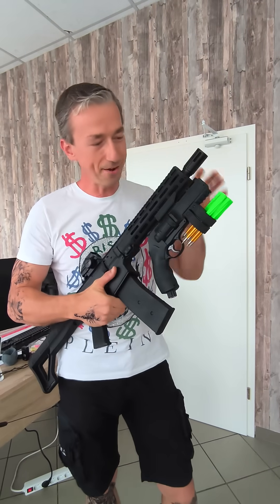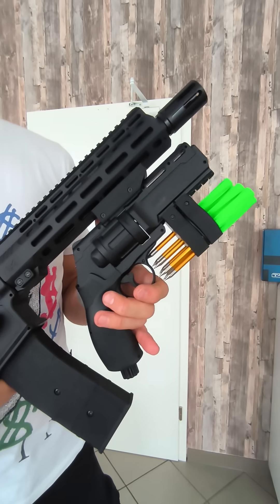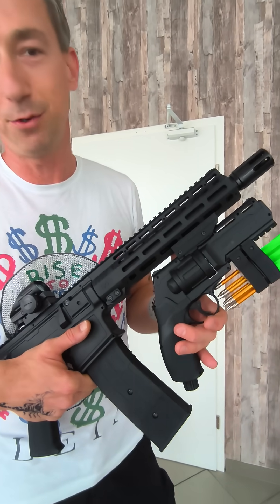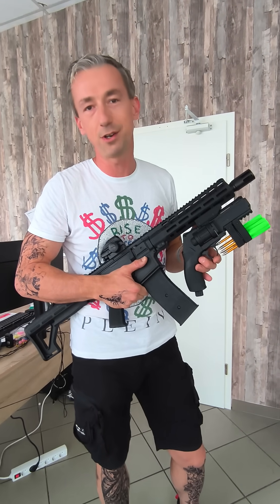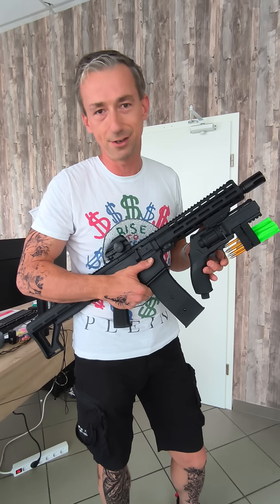If you want to have one of these, you can buy it from our website www.tech23.de, or if you have access to a 3D printer, you can print this device at home and download the STL files from www.kuls3d.com. Have a nice day friends!